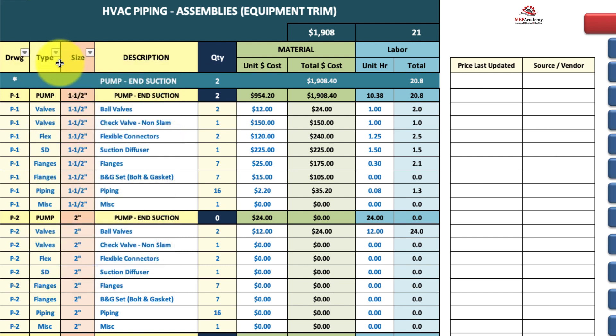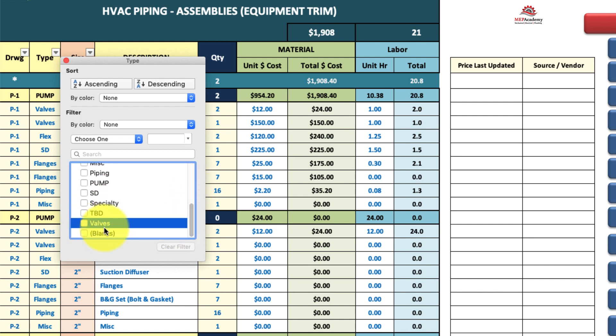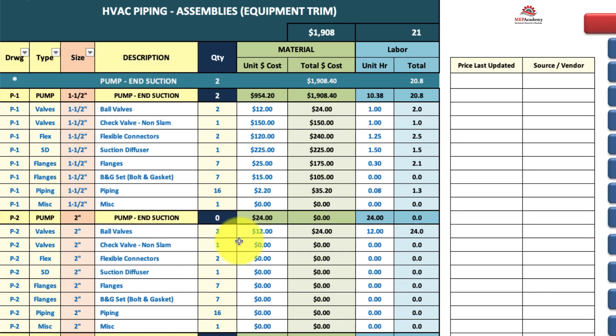Over in the types, if you want to price out just chillers or update all your valve pricing, just hit valves and all your valves will come up. Over here you can put the vendor and the date of your pricing. Going back, select all and everything comes back.